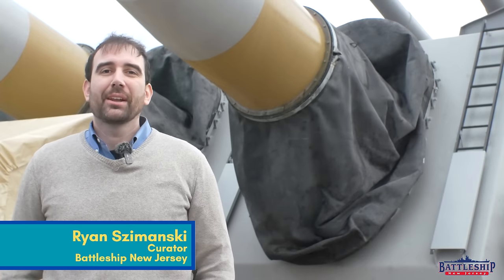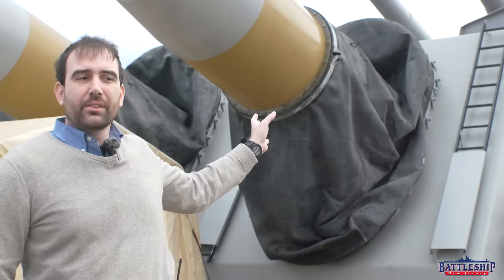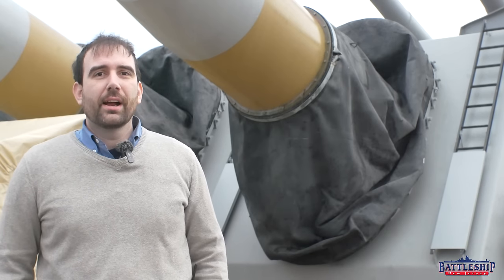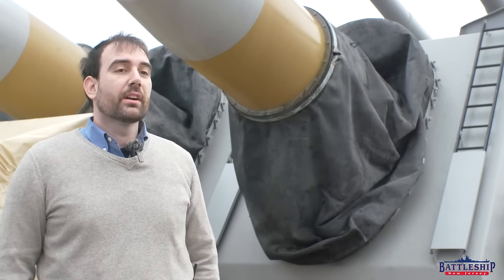Hi, I'm Ryan Szymanski, Curator for Battleship New Jersey Museum and Memorial. Recently I've gotten several questions relating to the faceplate of the turret, probably because we did a video about the armor scheme there. All of these questions revolve around the opening where the barrels project from the faceplate and the waterproof covering that protects it.